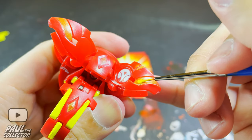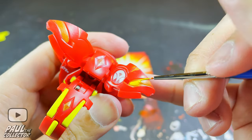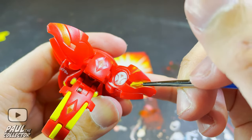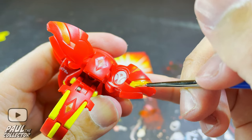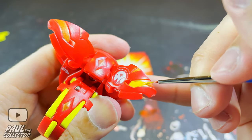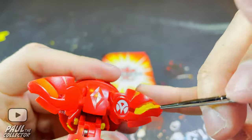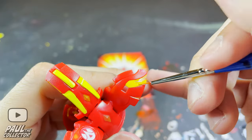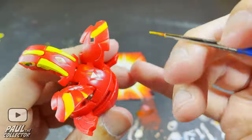First up, we will begin by painting in the details on the outer side of Neo Dragonoid's wings with the yellow Gundam markers. For this project in general, I'd recommend using a smaller brush because about 95% of the details on this Bakugan are small or super small and require you to be super precise. I'm going with the super mini brush to complete this project, and as always this mini brush never fails.